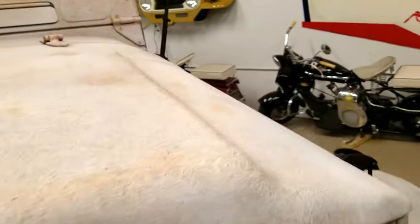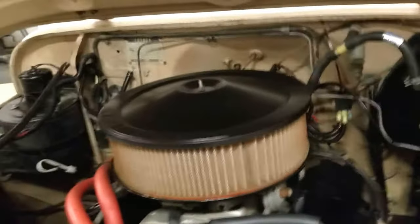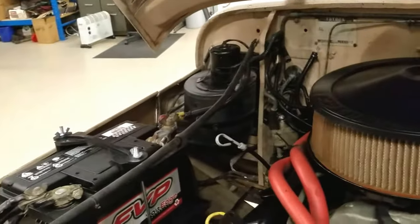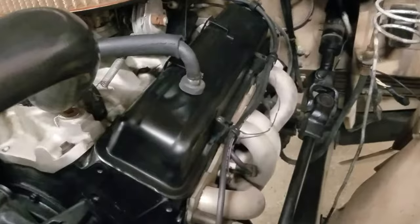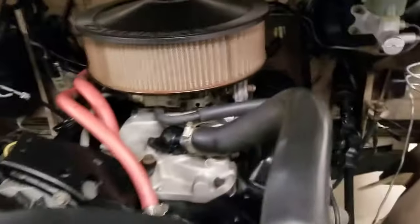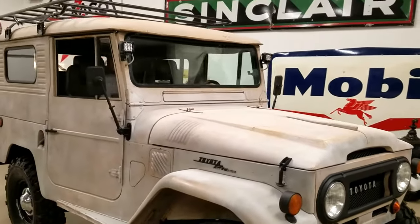It's got a small block crate 350 motor, a nice new brake booster, a new battery, and power steering headers.